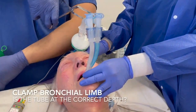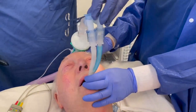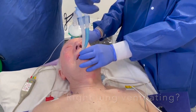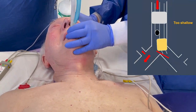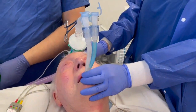To check the depth of the tube, clamp the bronchial limb to ventilate through the tracheal tube. For a correctly placed left-sided double lumen tube, only the right lung should ventilate without difficulty. If both lungs are ventilating, the tube is too shallow — the bronchial cuff is proximal to the carina. In this case, deflate both cuffs, advance the tube, and re-inflate the cuffs.